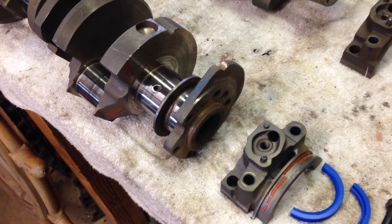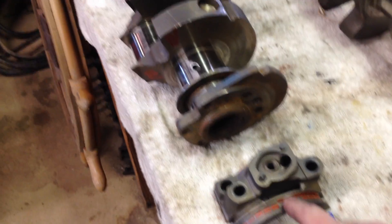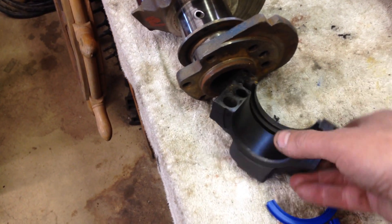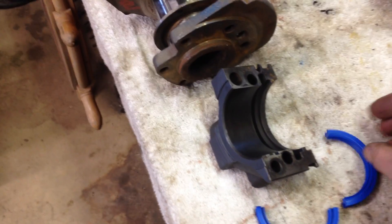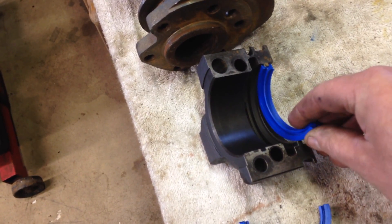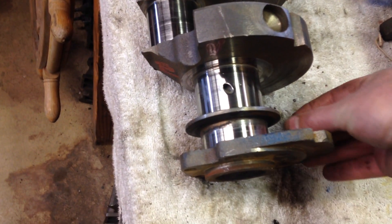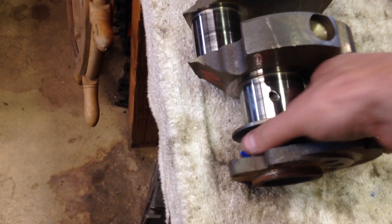Let's talk about the early small block Chevy — everything from 1955 all the way up to 1985. This is your early 350 Chevrolet crankshaft, and this is the cap that goes on it. It has a rear main seal that's a lip-type seal — a two-piece seal. The lip seal fits on this groove right here, and it's important when you put this on that the lip portion faces the oil. The cap goes over the crankshaft, and the lip seal surface rides here in the block. That's your two-piece rear main seal.